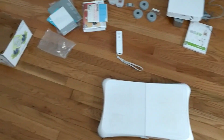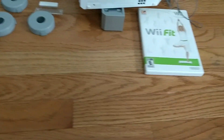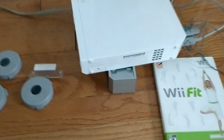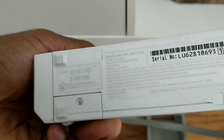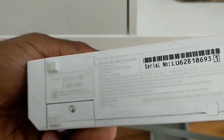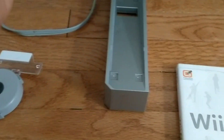Hey, welcome to my channel. This will be a Wii game system set that I have for sale in my eBay store. I just want to show the model first before I proceed. You can see it's model RVL-001 USA, and it does come with all the connectors. There are two USB slots in the back, and it has the stand. Let me turn it on.